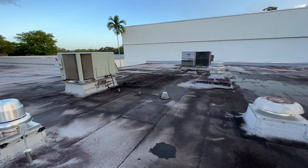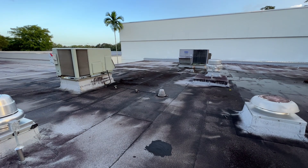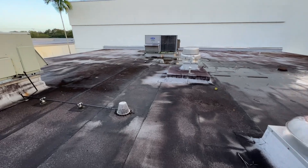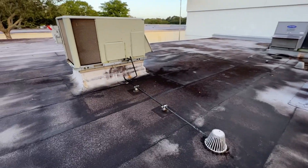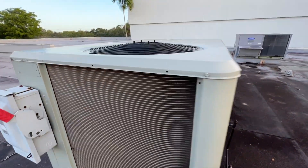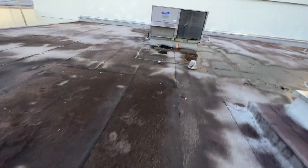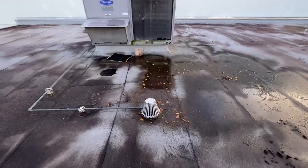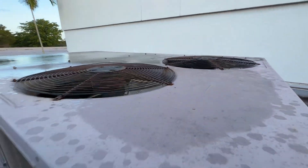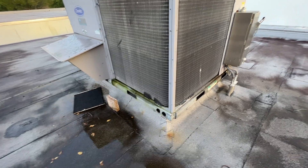I got another work order for some package units not cooling. The space is about 76 degrees right now. Both of these units take care of that space. Seems like this one is doing something. Now it's starting to rain — that's perfect. And Carrier, no action. Got some tools, let's check it out.